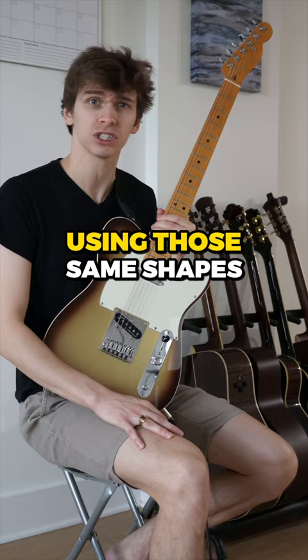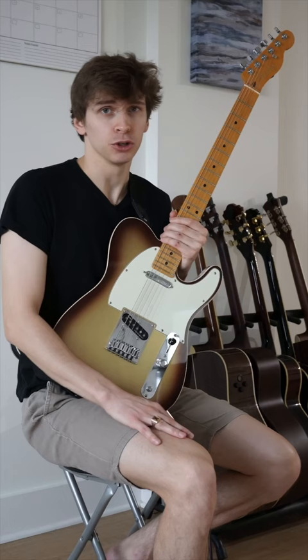The way that we practice is the way that we play. So if you only ever practice scales with a metronome, you could expect your solos to sound something like this.